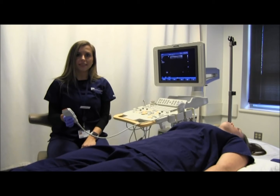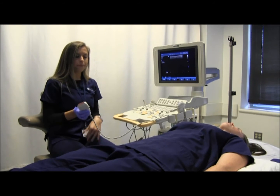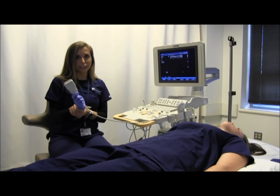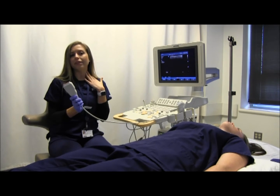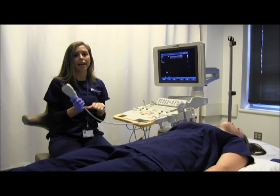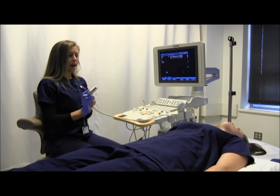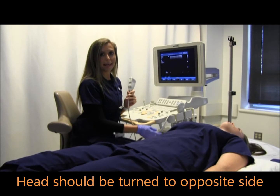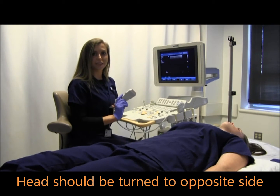For a neck study, the patient does not need to be NPO. Use a high-frequency linear transducer because the thyroid is a superficial structure, so the higher the frequency, the better. Then ask your patient to move their head contralateral to the side that you're scanning.